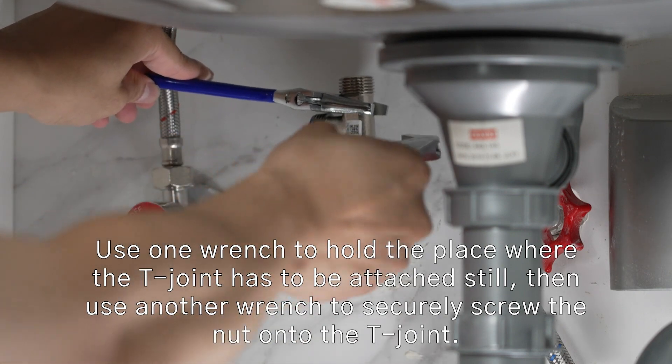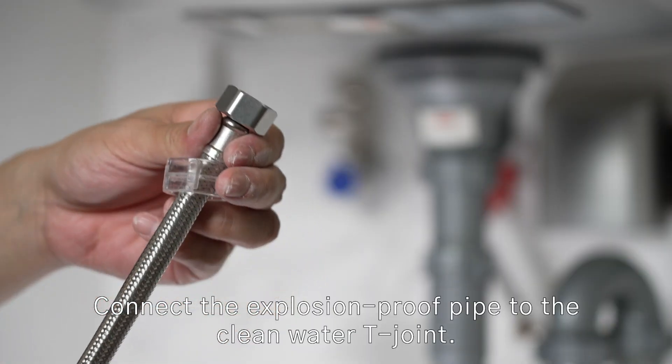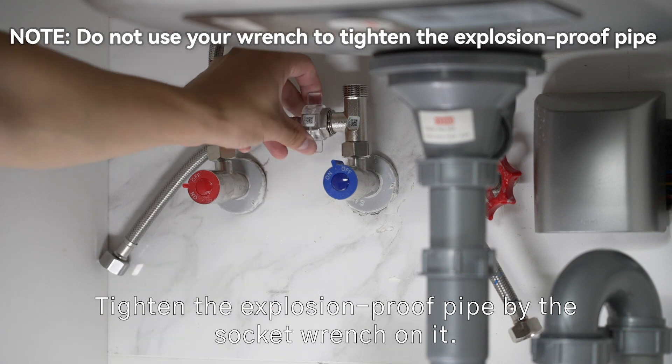Then use another wrench to securely screw the nut onto the Tee Joint. Connect the explosion proof pipe to the clean water Tee Joint, and tighten the explosion proof pipe using the socket wrench.